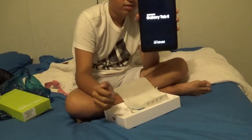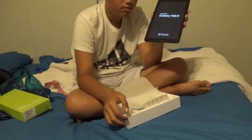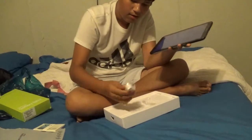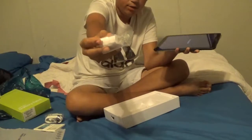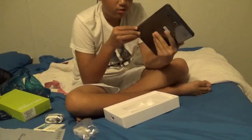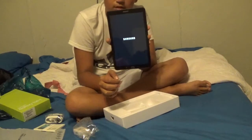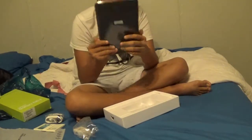All right guys, she is turning on — this is brand spanking new! I'm also going to grab a screen cleaner. It also came with a charger and an adapter plug. This thing is brand spanking new right here. There's a back look at it.